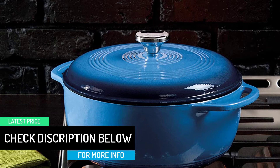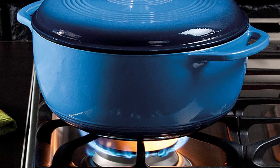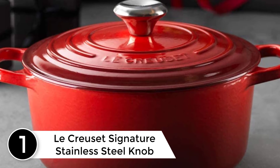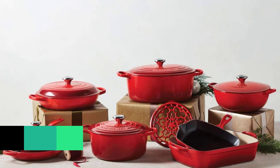At number 1: Le Creuset Signature Stainless Steel Knob. If you already own a Lodge Dutch oven and want to give it a little upgrade, you can buy a single Le Creuset stainless steel knob and swap it on the lid. It's a little hack I learned from a friend, who did just that when the original handle on her Lodge Dutch oven got wobbly and eventually came off. She swears you can't tell the difference.